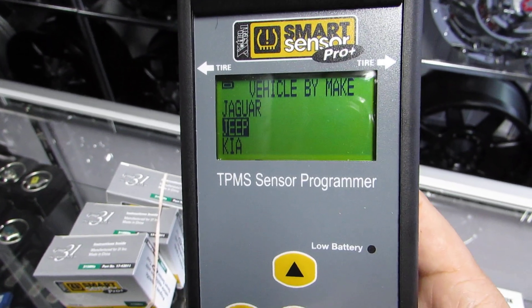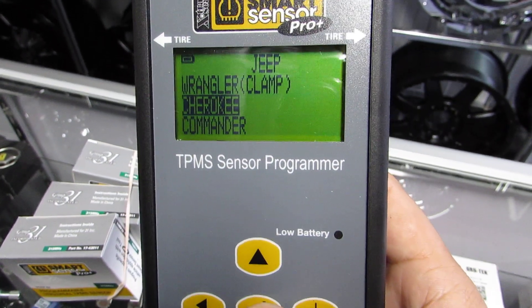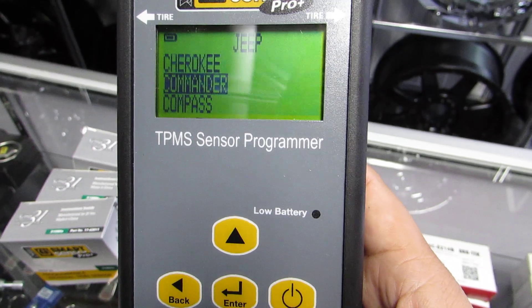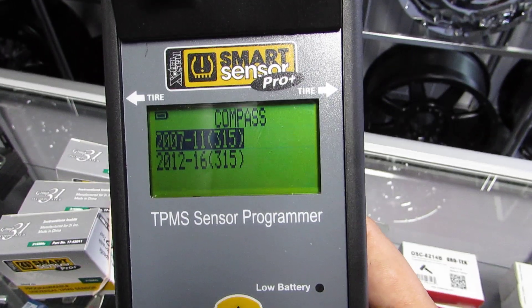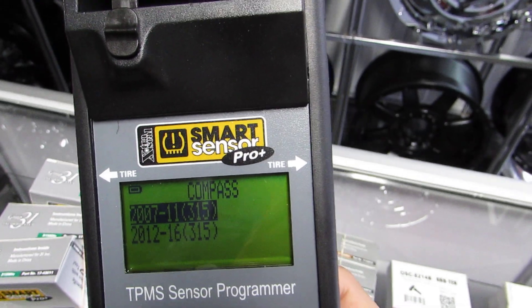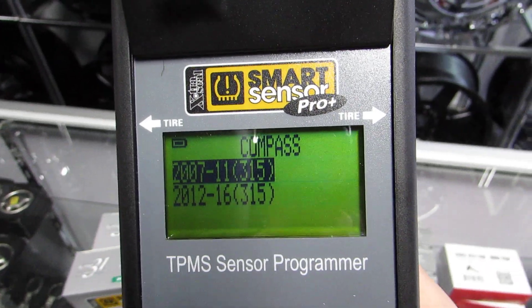So let's say I want to do a Jeep. It's very simple — you click the manufacturer, which is Jeep. Then let's do a Compass, so let's pick a Jeep Compass. Click enter. So we're working on a 2009 Jeep Compass. 2009 falls between 2007 and 2011, so it's a 315.